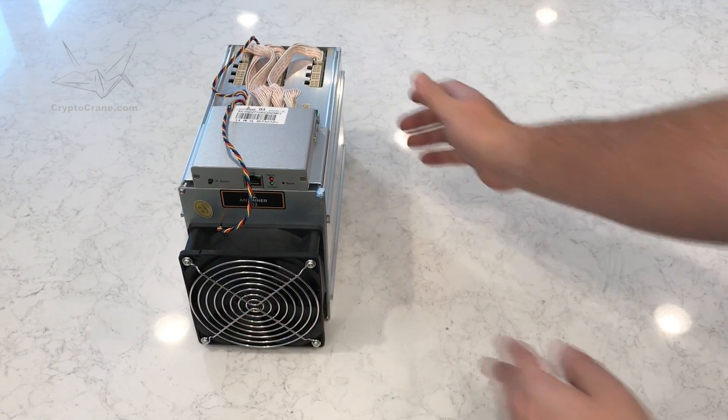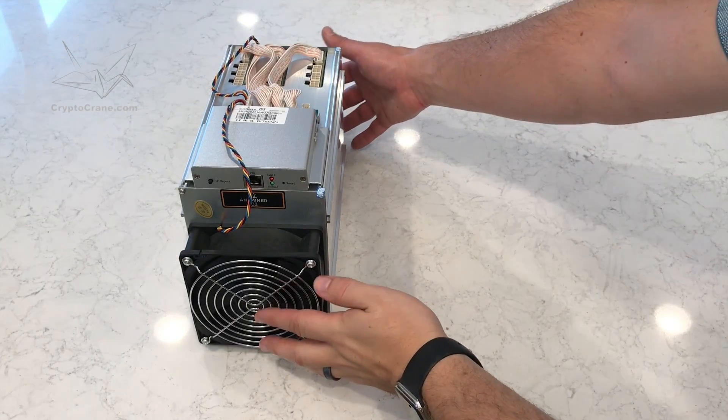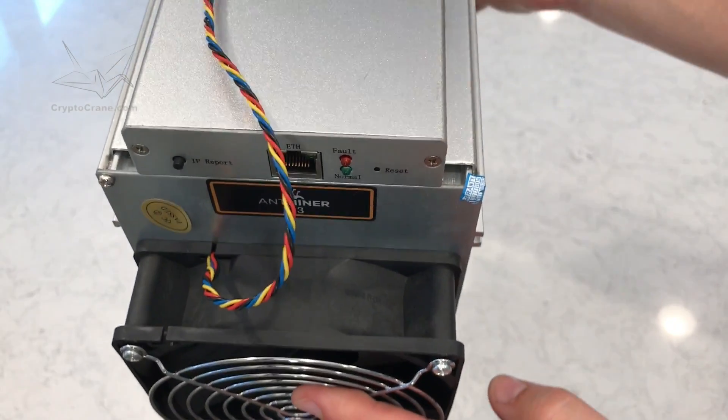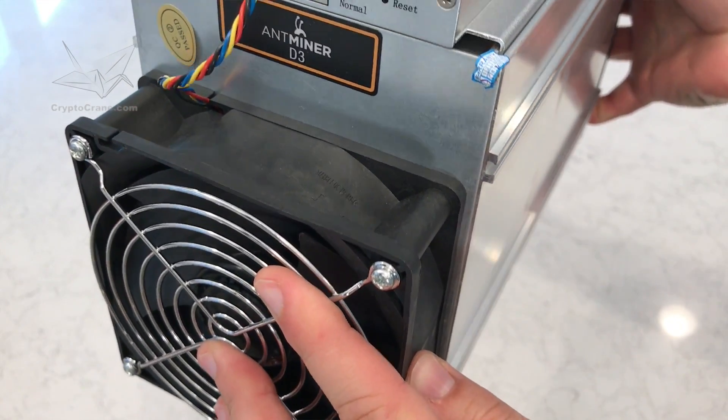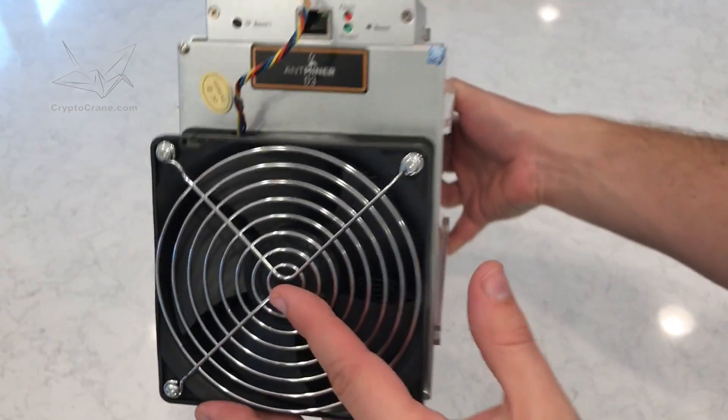On the front, you'll find the network port, status lights, and reset button. I should point out that there's a fair amount of dust on the fans right out of the box. It's always been assumed that Bitmain likes to test their devices before shipping, so I suppose no one should be surprised here.